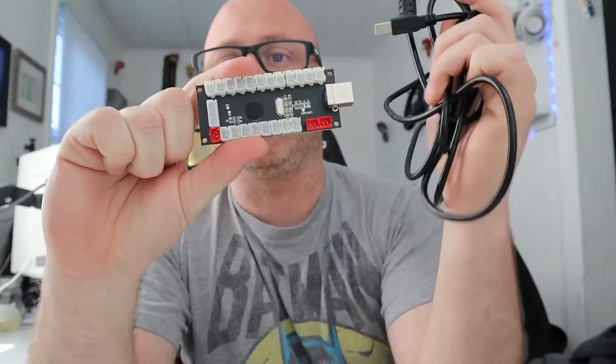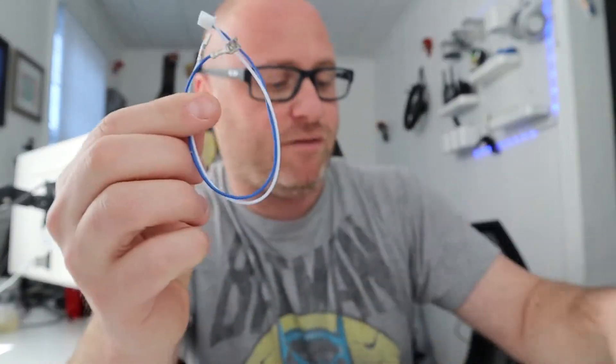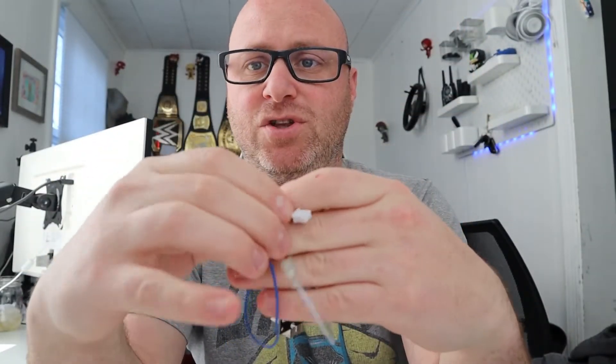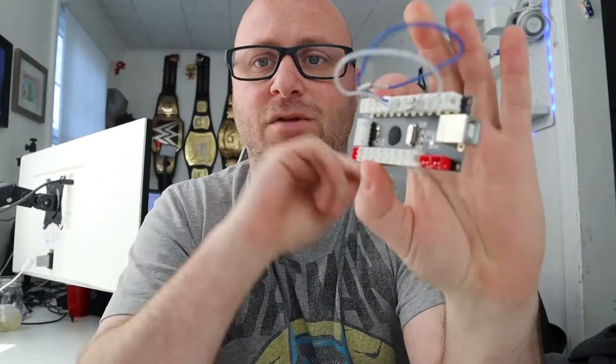So the first thing you're going to want to buy is a joystick controller. It comes with a USB cable and the wires necessary to plug in for your buttons. The wire plugs into the joystick panel, and the blue and white wires hook up to your buttons. You can pick any kind of button you want — it doesn't have to be the buttons that I picked.